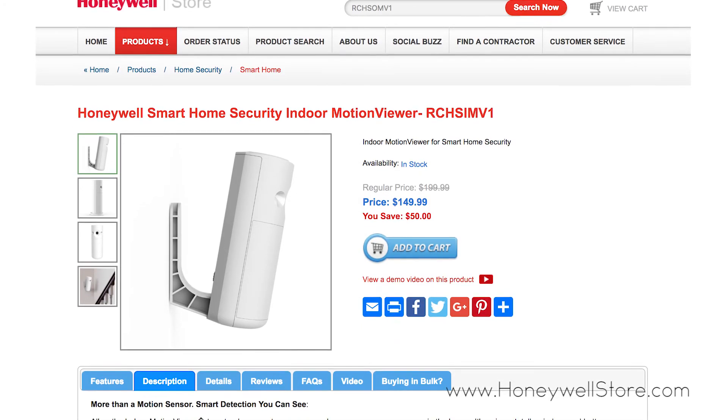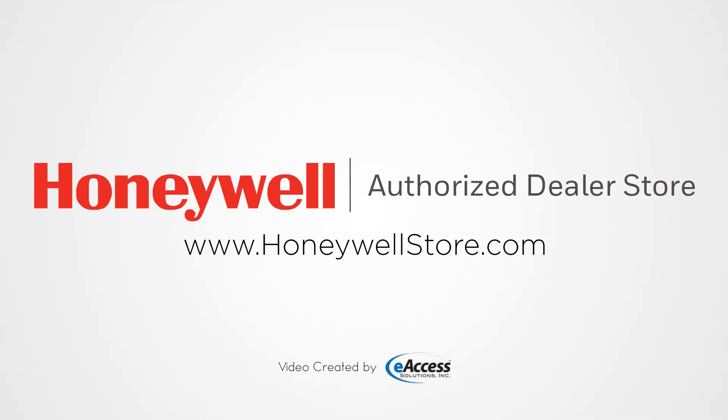For more information or to purchase this product visit www.honeywellstore.com.